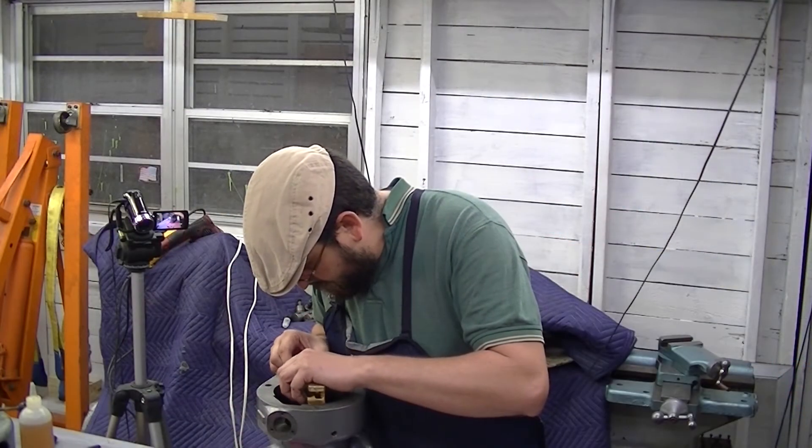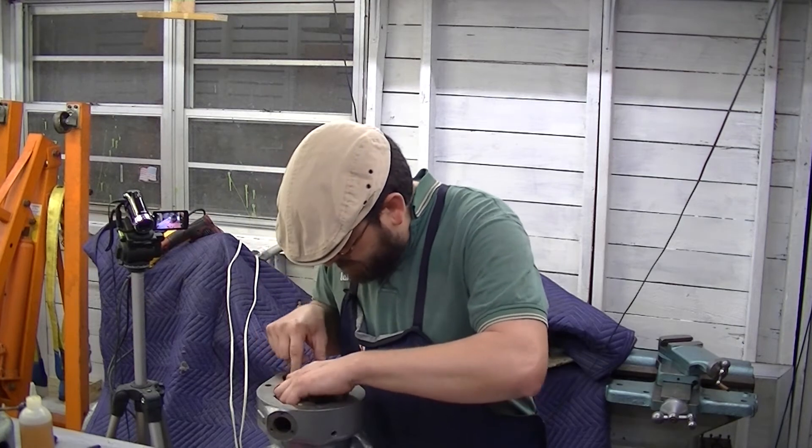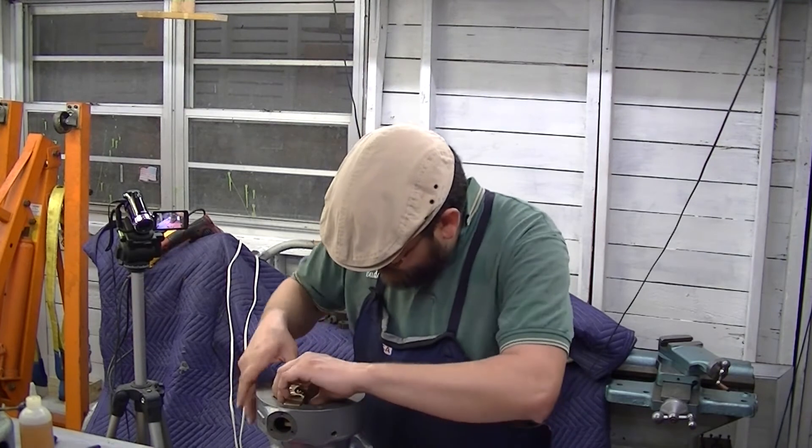Picking back up where we left off. That is in place. The challenge here is going to be getting this lined up like it's supposed to be.